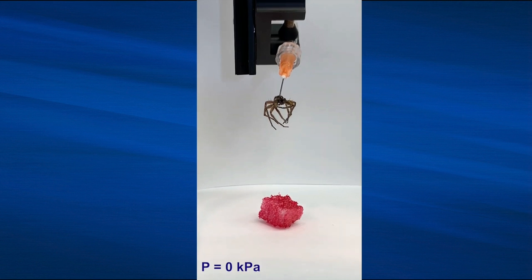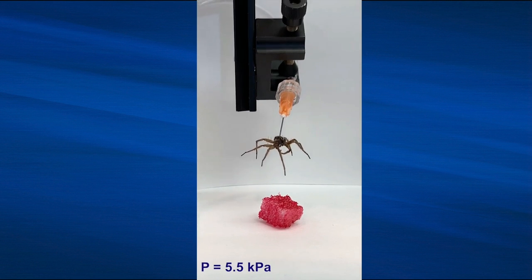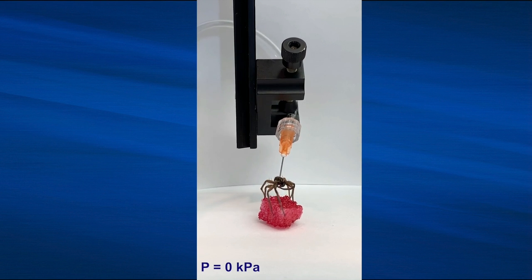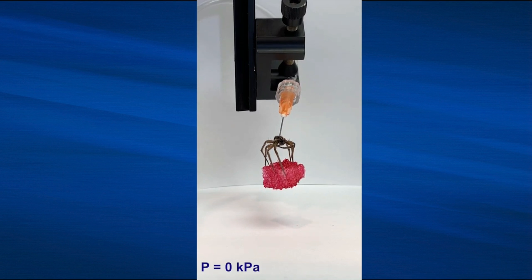They called this new type of robotics necrobotics. Weirdly, spider legs don't have muscles for extension, but instead move their legs via hydraulic pressure. They have what's called a prosoma chamber, or cephalothorax, which contracts, sending inner body fluid into their legs, making them extend.